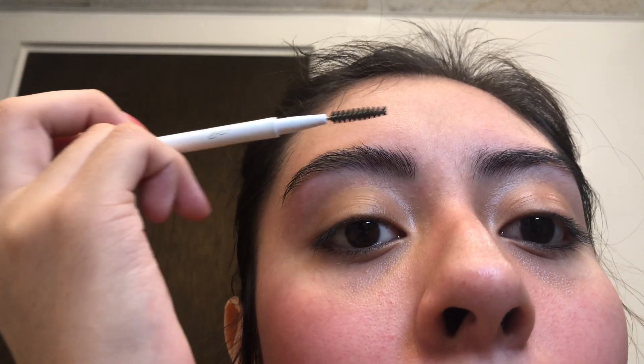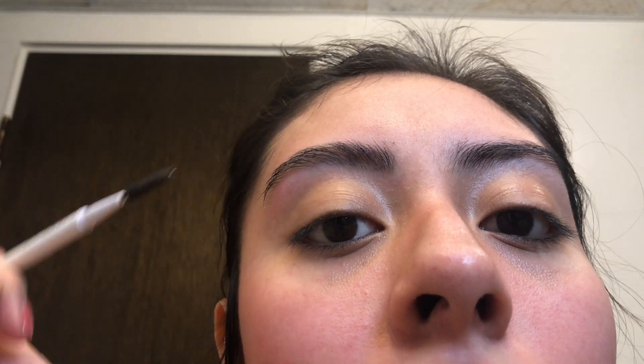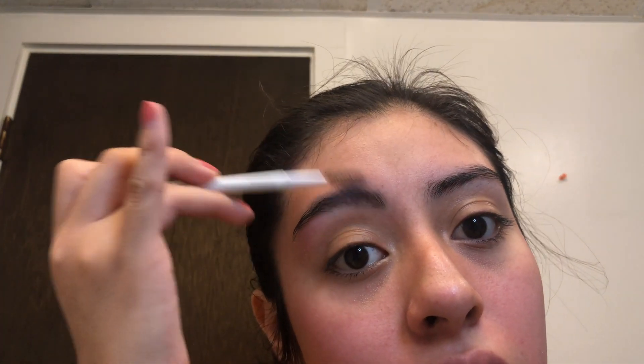The last step is to just comb them up and cut that away. If you're going for a more natural look, you can leave them as is. I went ahead and did the other eyebrow off camera, so this is the finished face.